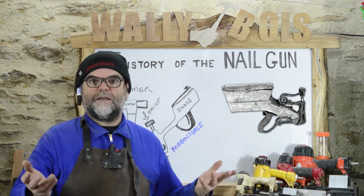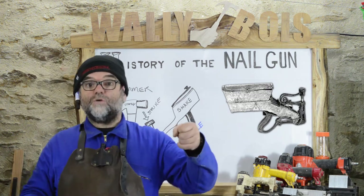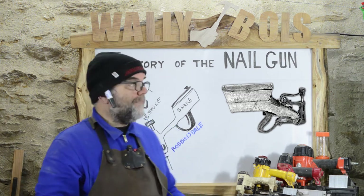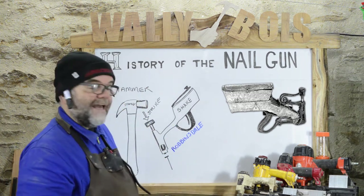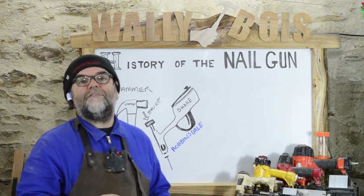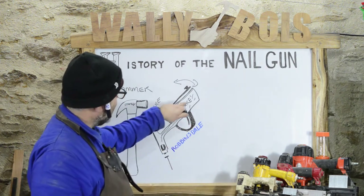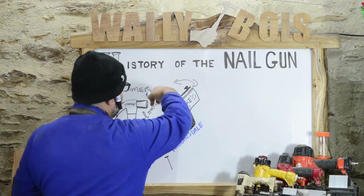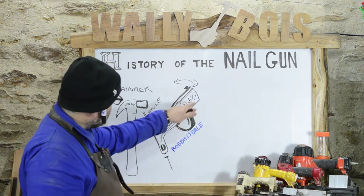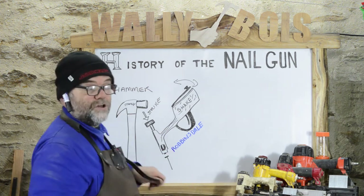Generally they'd have been used for building and construction work. You might ask yourself, why wouldn't I just hold the nail and hit it with a hammer? Well, the thing about this particular machine is it had a reservoir to hold the nails. And it wasn't until we had wire nails that this became possible. You fill it up with all your nails, give it a good shake and a rattle, and they'd rattle down to the end, then you'd hit it with a hammer and it drives down into your workpiece.